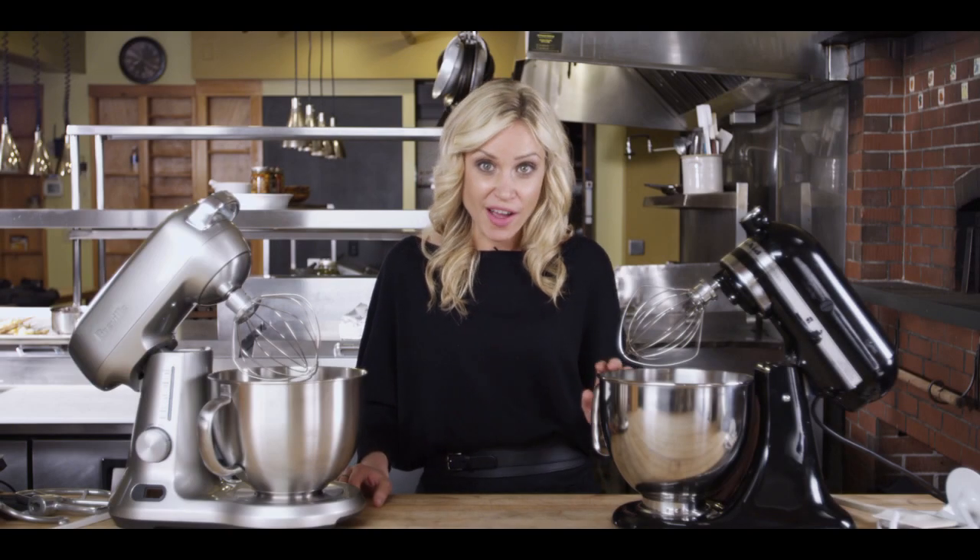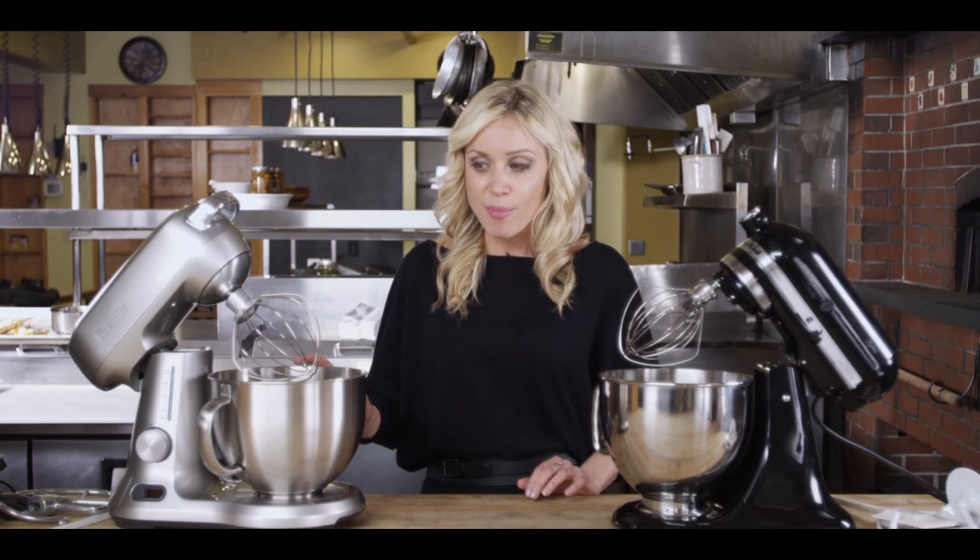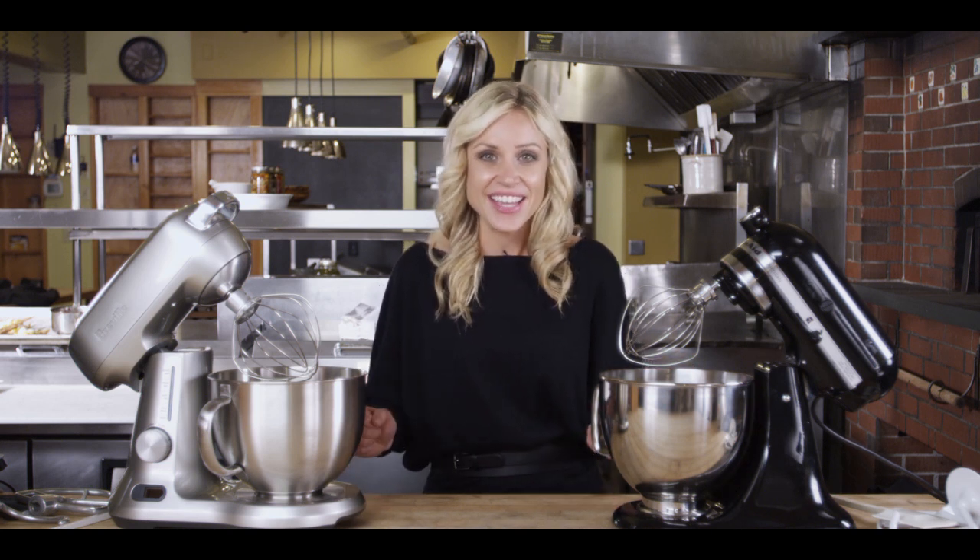We're comparing the KitchenAid Artisan 5-Quart with the newly designed Breville 5-Quart Stand Mixer. It's the old versus the new in a head-to-head battle.